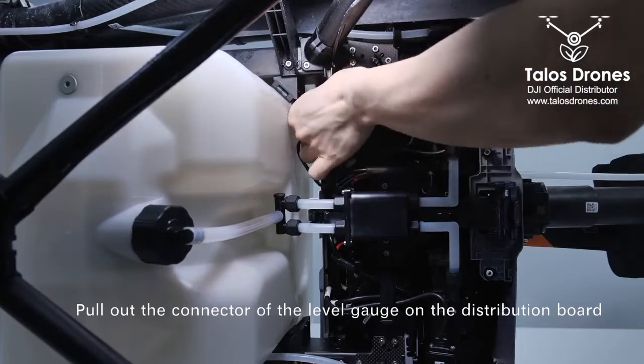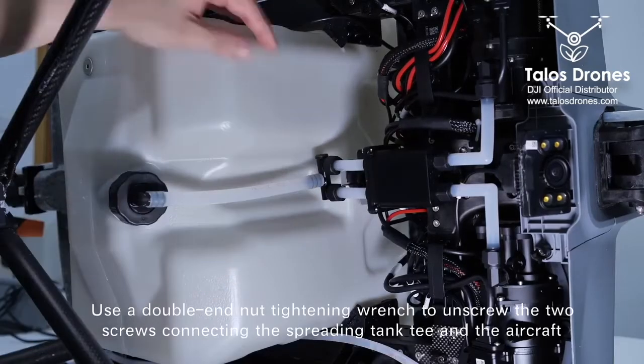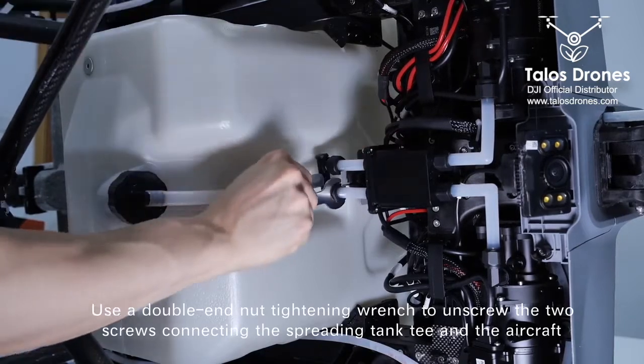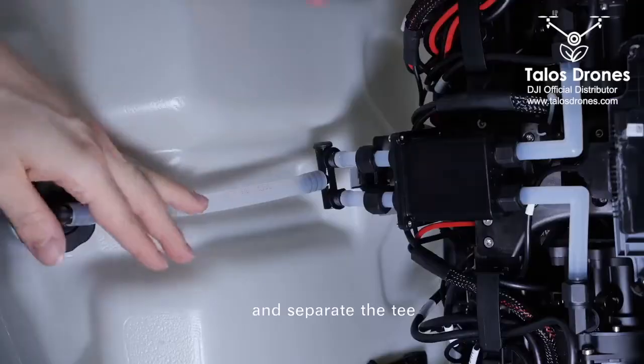Pull out the connector of the level gauge on the distribution board. Use a double end nut tightening wrench to unscrew the two screws connecting the spreading tank T and the aircraft, and separate the T.